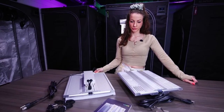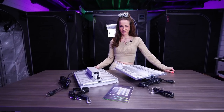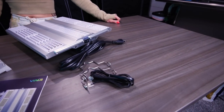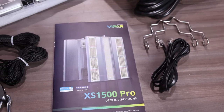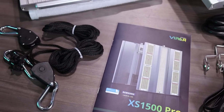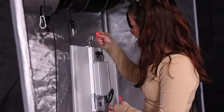They look pretty sweet. We're ready to get these things going. In the box you do have the RJ11 cord, some hanging brackets, your manual, and two sets of ratchet straps to hang these babies up. So we're going to get them hung up in the Patreon tent side by side and take a look at them.